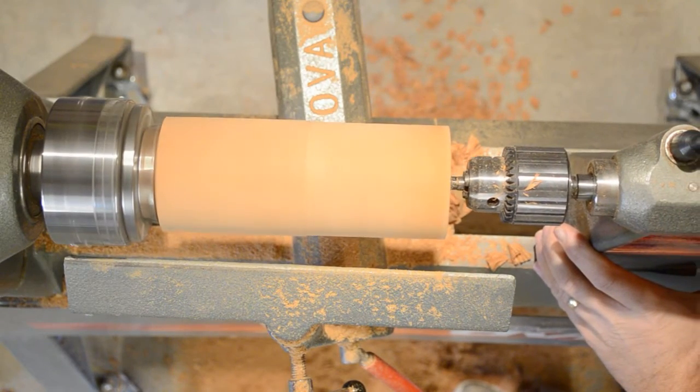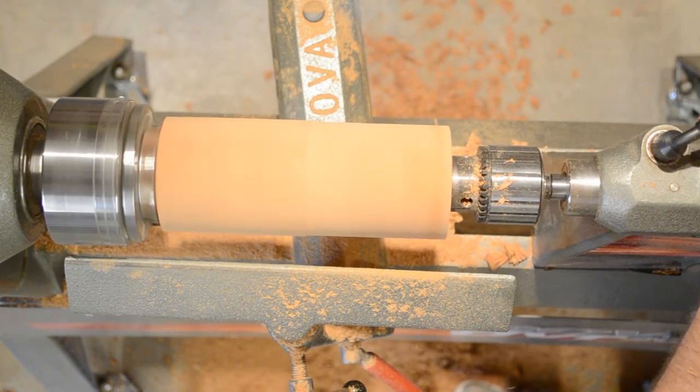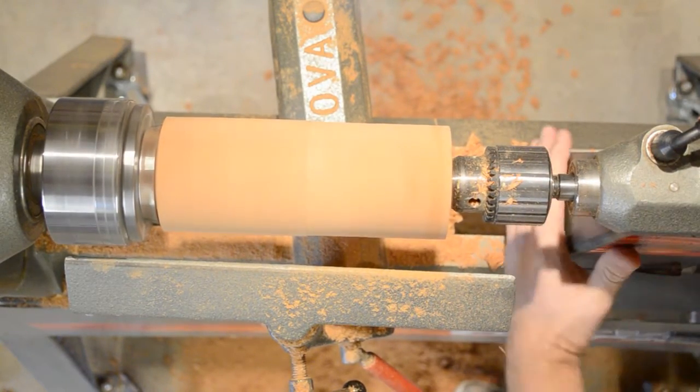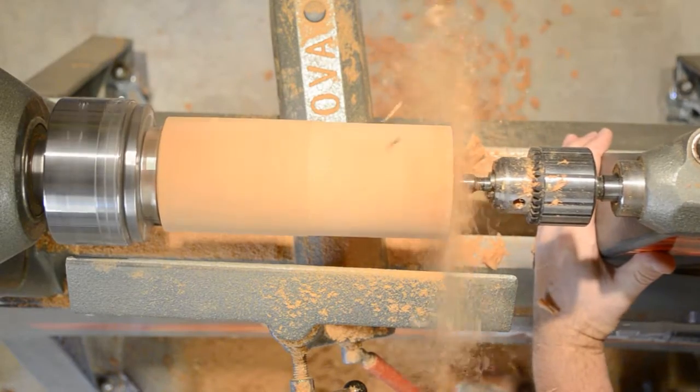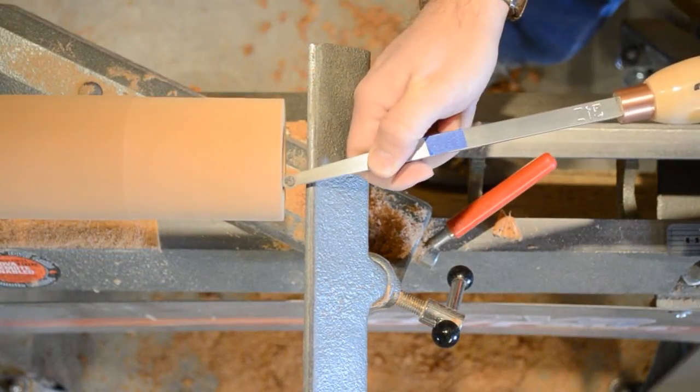Once you reach the screw limit on your tail stock, back it out and move the entire tail stock forward and continue drilling until you reach the depth that you want. This project needs to be drilled out to about three and a half to four inches. Remove the tail stock completely when you're done.